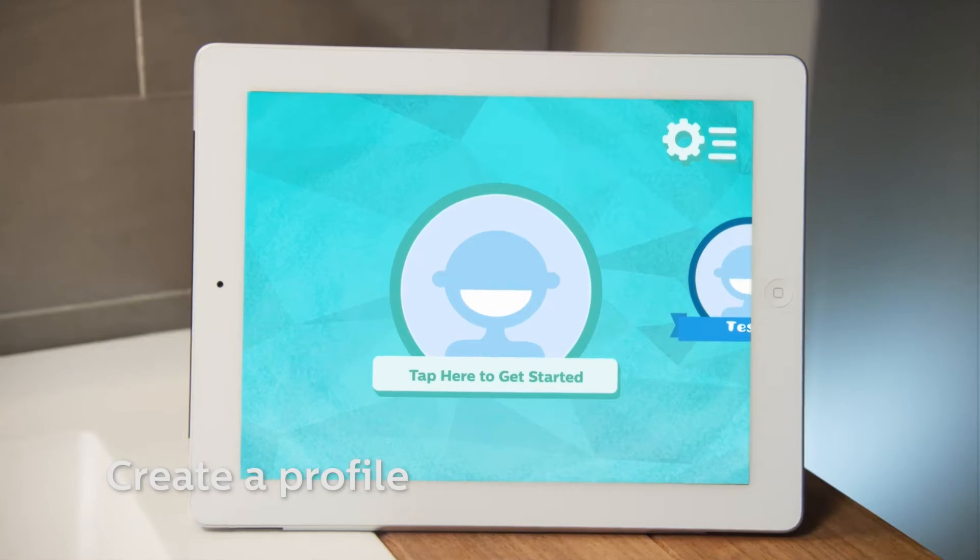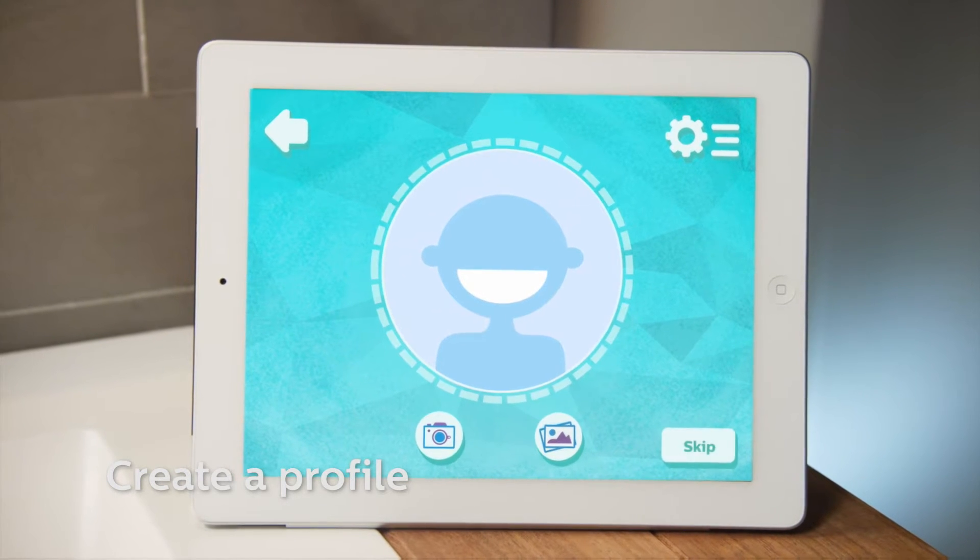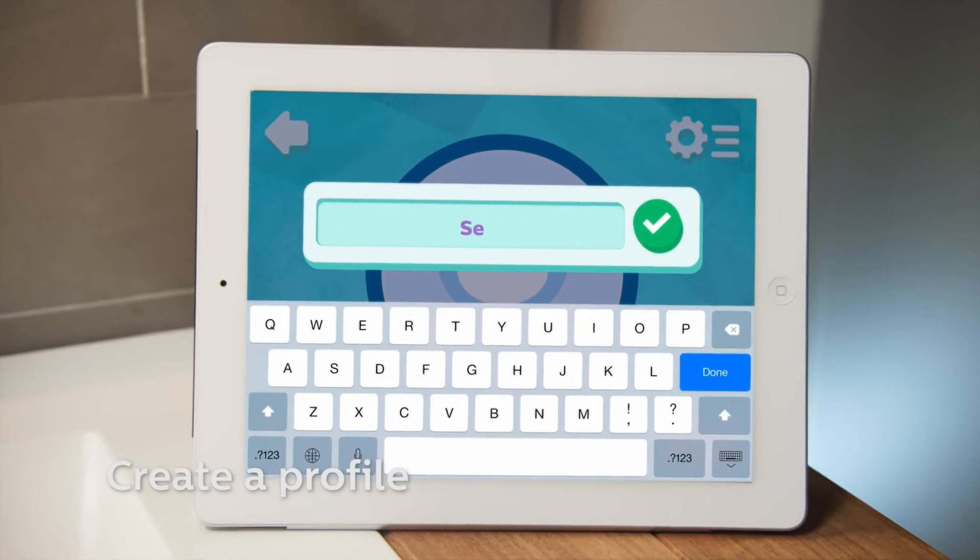Are you ready to play? Let's find out how the app works. Are you a first-time user? Create a profile.